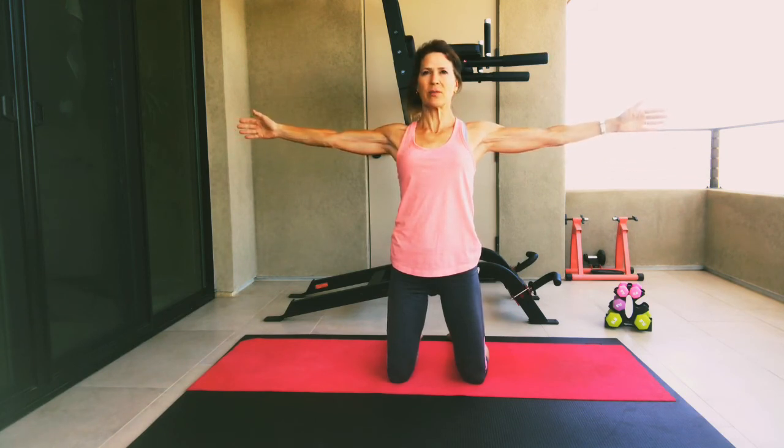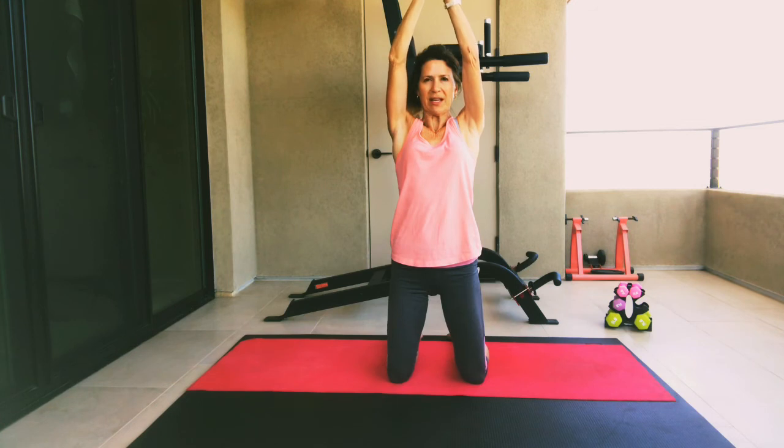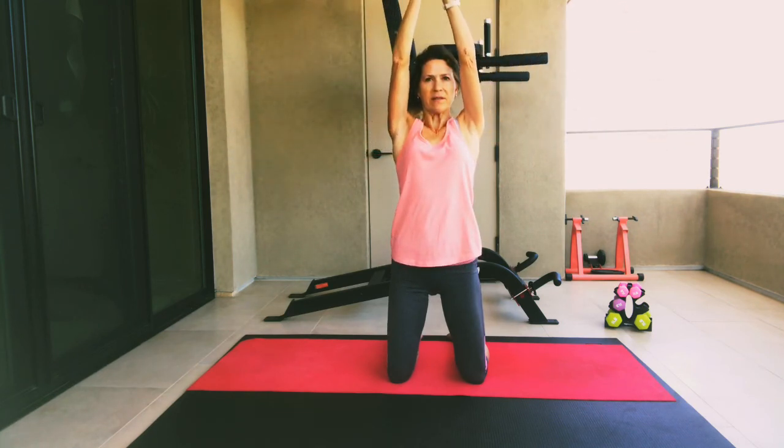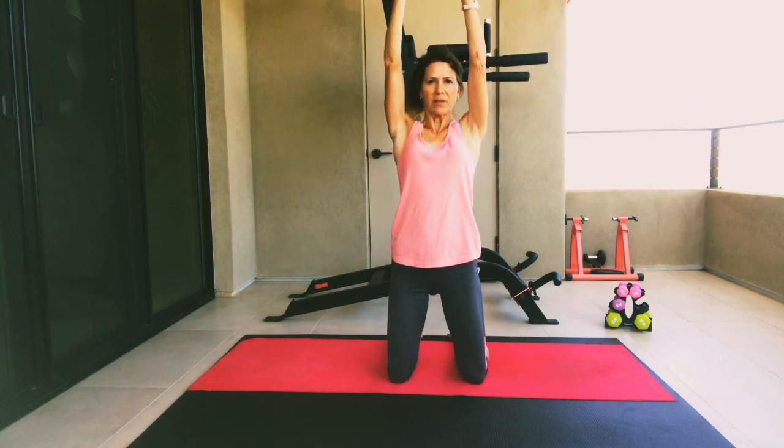Now let's fold here and bring our arms back and forward. Back and forward. Five, four, three, two, one. Rotate your palms up and we're going to draw our arms straight up and over, gently clapping our hands and then back down again. Keep your arms coming up and around your ears, keeping your shoulders down. Let's do five more — five, four, three, two, and last one, one.